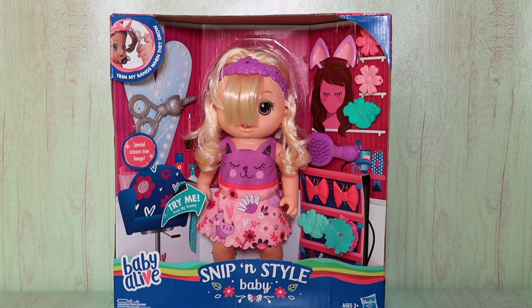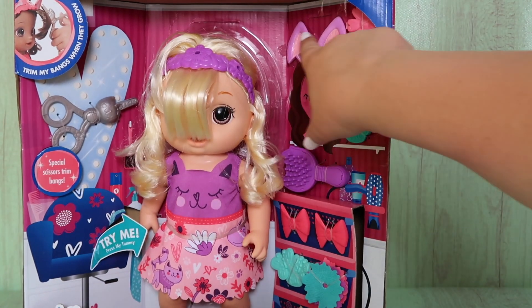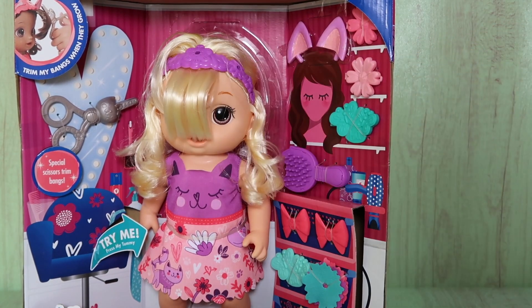Hi Baby Alivers! Today we are going to unbox the Snippin Style Baby Alive doll. This doll is so adorable. She comes with special scissors to trim her bangs, a brush, several different hair accessories, and these cute little ears that you can attach to her headband.